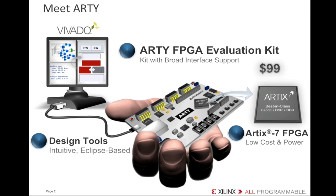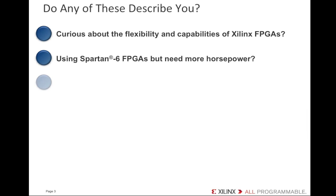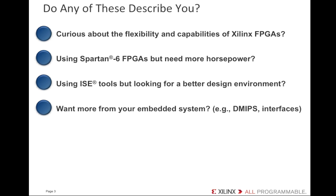If you are new to Xilinx FPGAs and curious about the flexibility and capability of these devices, then Artie is for you. If you've already been a Xilinx user but are using the Spartan-6 FPGA and need more horsepower, then the Artix-7 FPGA is what you'll want, so Artie is for you. Also, if you've been using the older Xilinx ISE tools but are looking for a better design environment, you'll want to try the Vivado Design Edition tools — and again, Artie is for you.